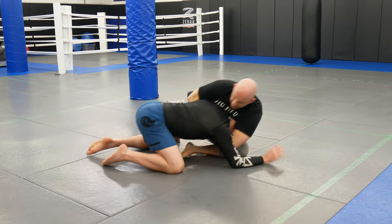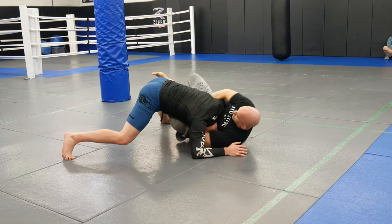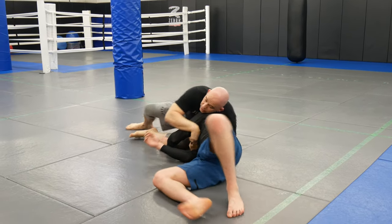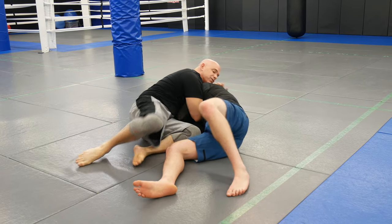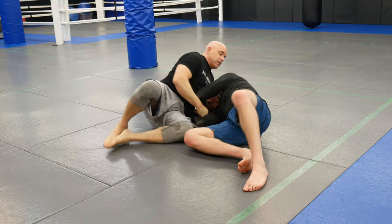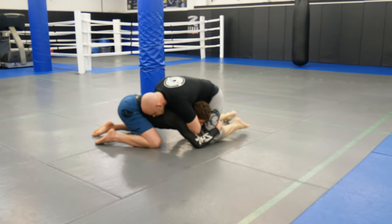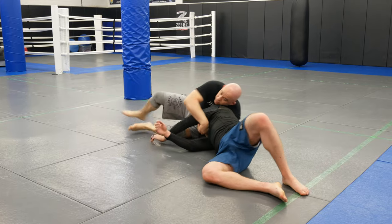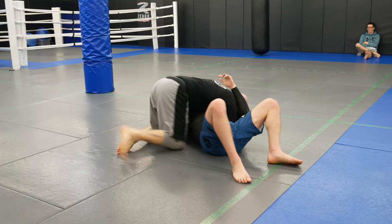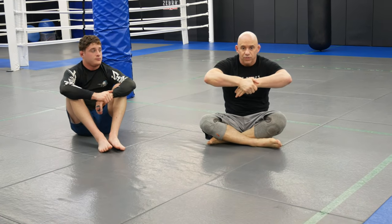He shoots in, I get my grip, try to finish, switch to the regular guillotine, get the leg in, turn and knock him over, come up, control the head, get to the jaw grip. If he's not tapping, I sit up and look for a leg to finish. To summarize: palm-to-palm guillotine, switch to regular grip, then for the sweep go right to the jawline.